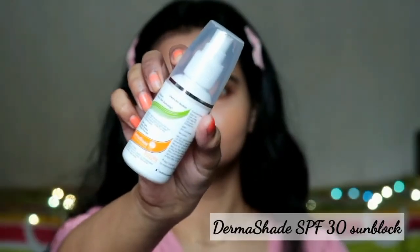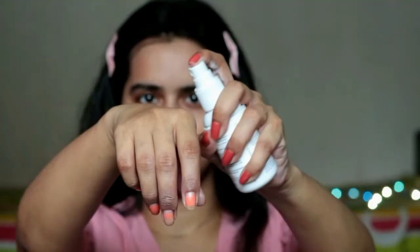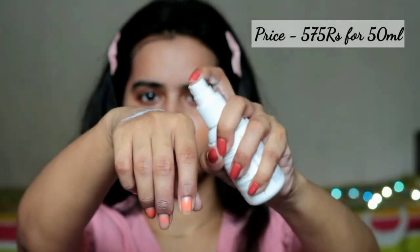In the daytime, sunscreen is really important — especially in summer season. You have to apply it every time whether you are going outside or staying at home. Apply this Derma Shade SPF 30 sunscreen, which is a lightweight water-based spray that makes application easy.